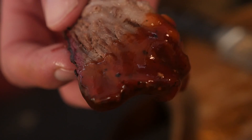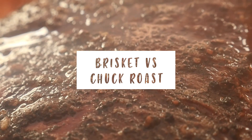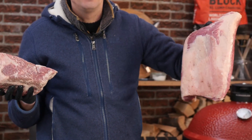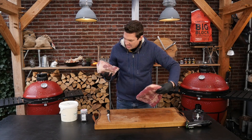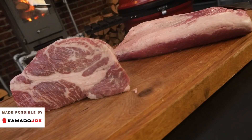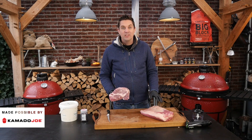Hey Pitmasters, what is up? Today we're going to find out which is better, brisket or chuck? So I've got these beautiful giant pieces of meat — a brisket, not a full-size packer, but a normal-size brisket, and a chuck. Because I wonder which one of these is going to taste best. We already did a video testing butcher's paper where we used chuck instead of brisket and it turned out really, really good. So what we're going to do now is compare these two and find out which tastes better, brisket or chuck.